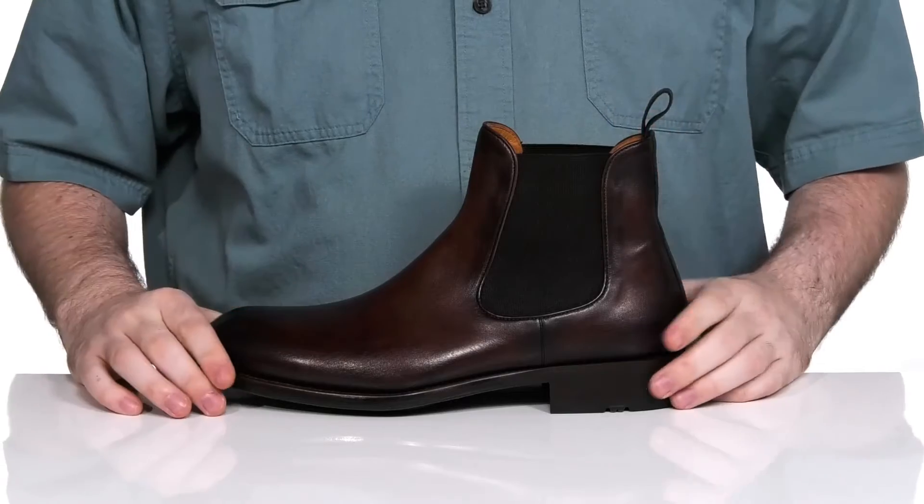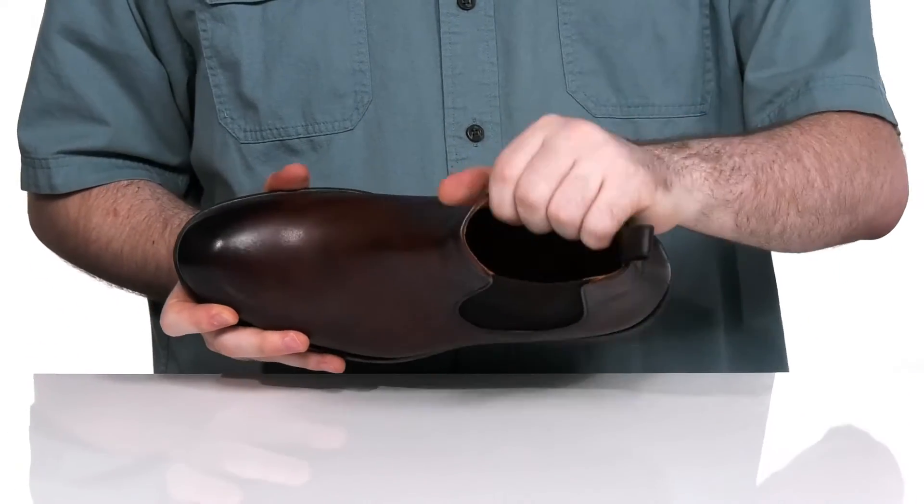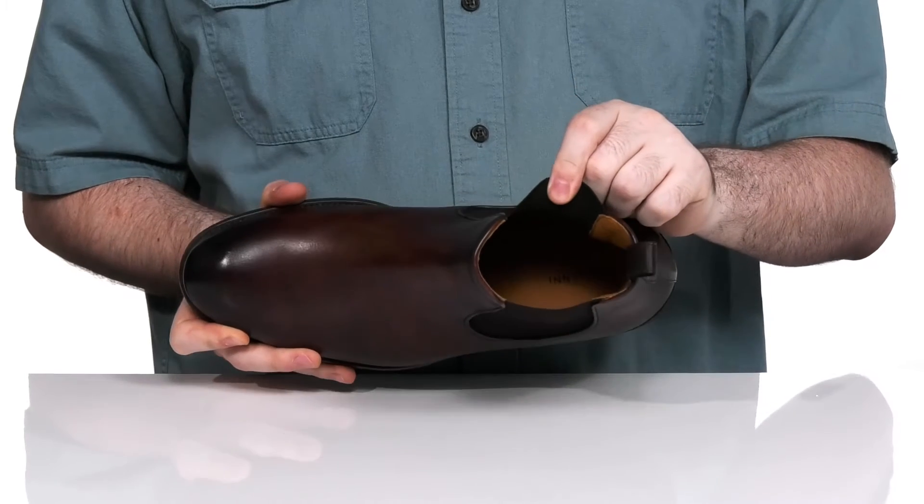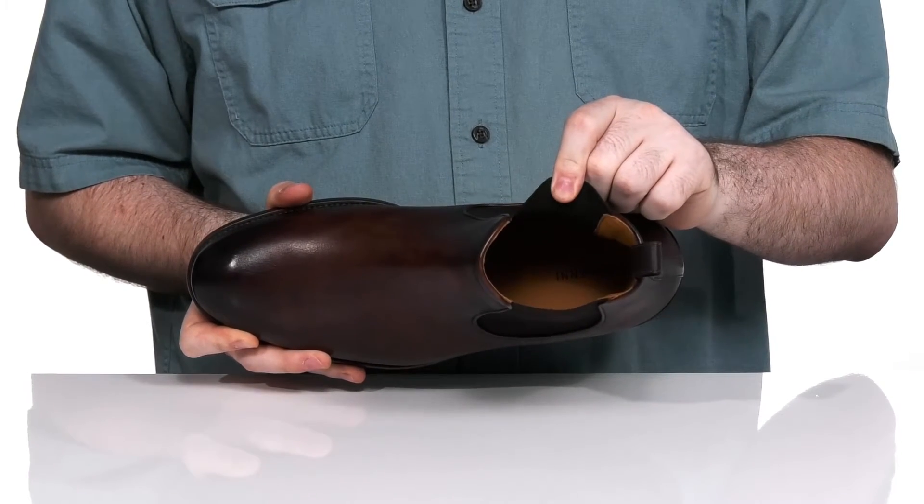The inside lining is a softer leather, keeping it very cool and comfortable, with a leather-covered foam footbed in the bottom offering some extra cushioning underfoot.